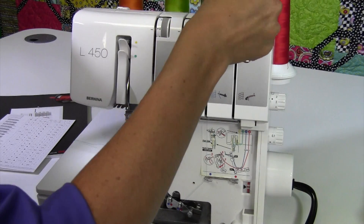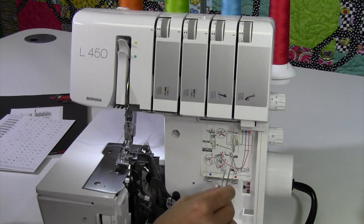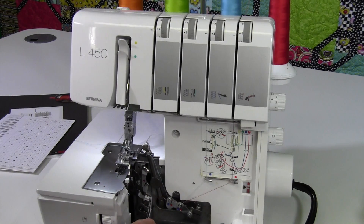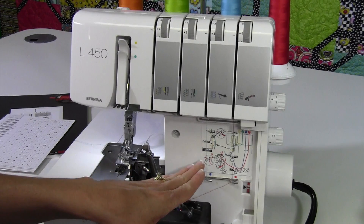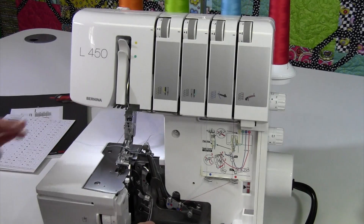We always thread in the same order. You'll hear me talk about this as we do any re-threading — we always need to think about how the serger was originally threaded the first time. If anything gets out of order, we almost need to pack up and start over. The upper looper first, the lower looper second, then the needle threads go in last.